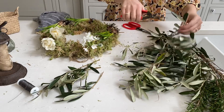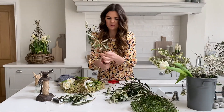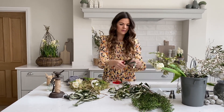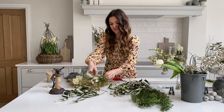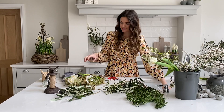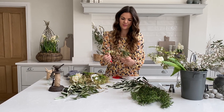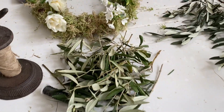Some will be much longer, some shorter — don't get too hung up on it. I like to make a nice little pile of each before I get started so I don't have to stop and start. It's nice to have time to look back at what you've done and make sure you're happy with it. Olive is really hardy so it will last for a long time in our wreaths.